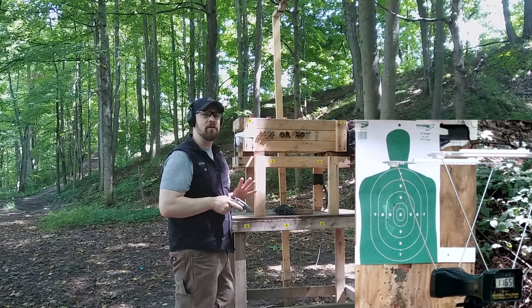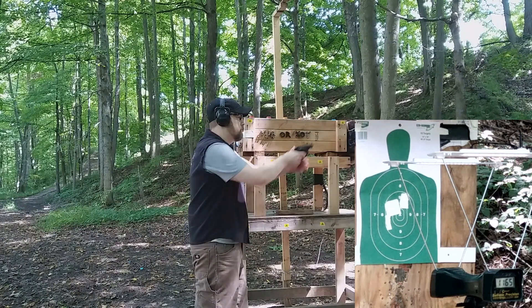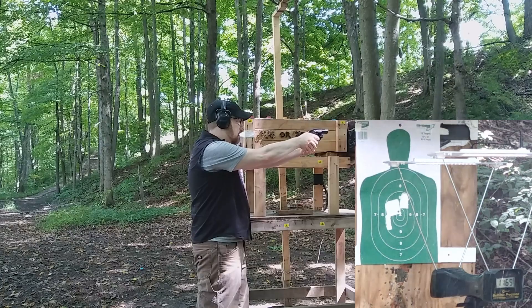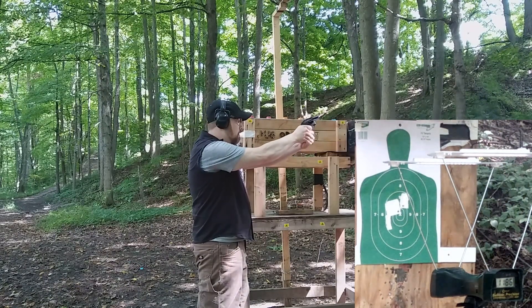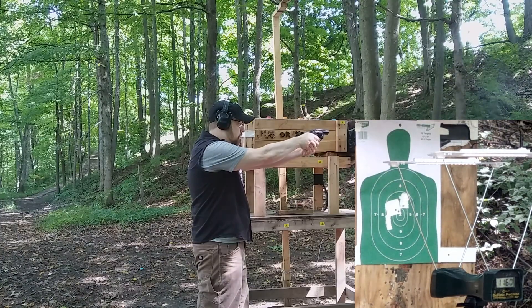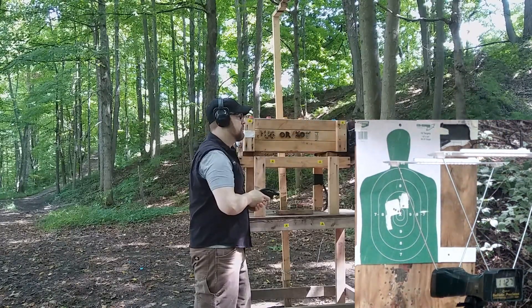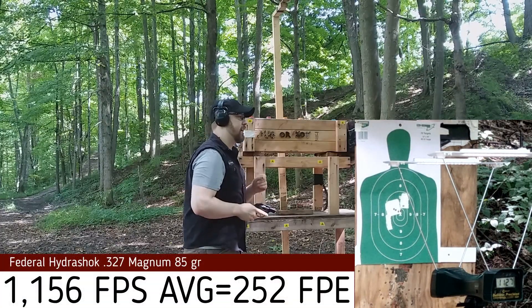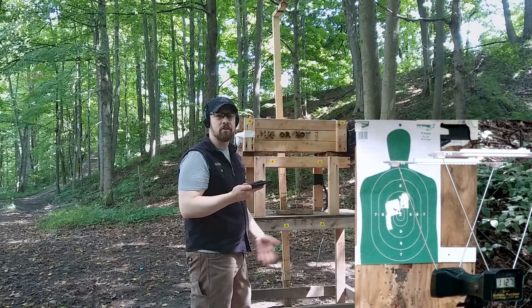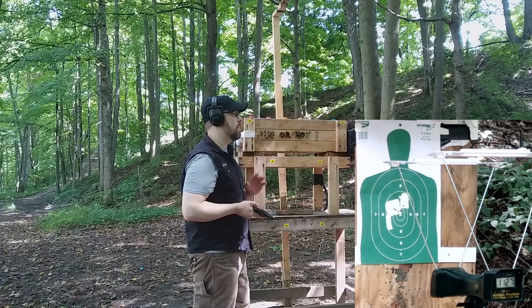Now let's see how the 327 Federal Magnum compares — guessing a lot less felt recoil. It's rated at 1,400 feet per second from a four-inch barrel. Velocity readings: 1,169 — 1,186 — 1,160 — 1,139 — 1,127 feet per second. A lot easier to shoot, much more accurate, and almost no felt recoil. It actually felt like a 38 Special +P to me. Velocity is quite a bit below the listed rating but still a good amount of energy — a little more than your average 38 +P.